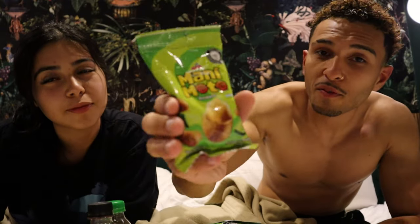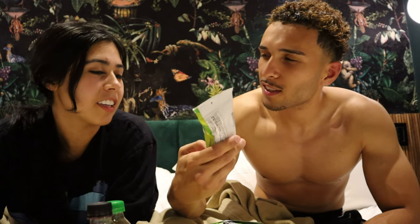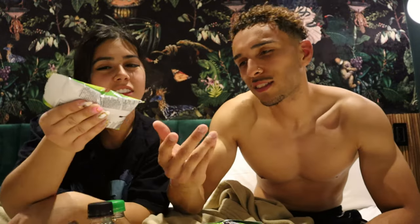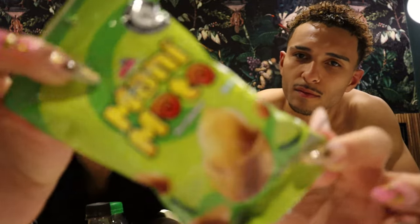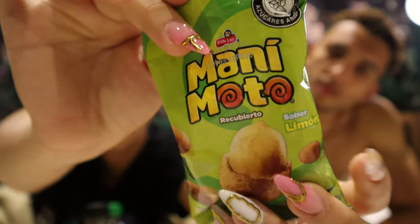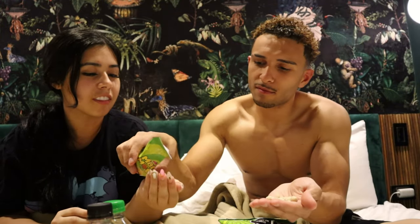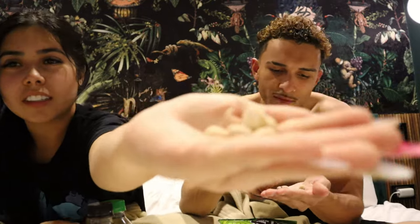All right guys, so Manimoto's going to be the first one. It looks basically like acorns — it's like nuts, kind of like acorns. Oh, but these are lemon flavor. I don't know if you guys can see it, but these are lemon flavor — I didn't know this, we just picked them all up. All right, let's try it out. This is what it looks like inside.